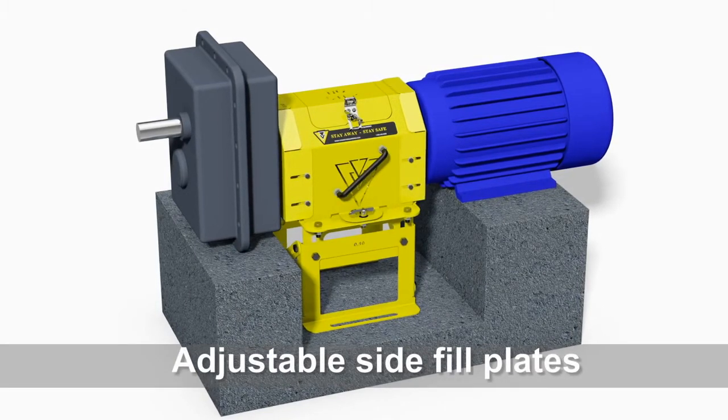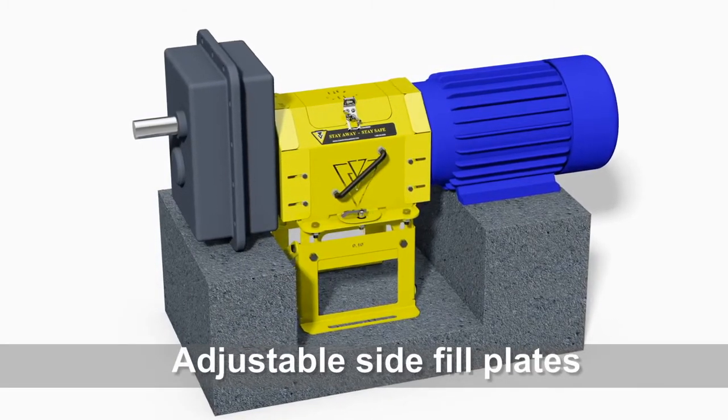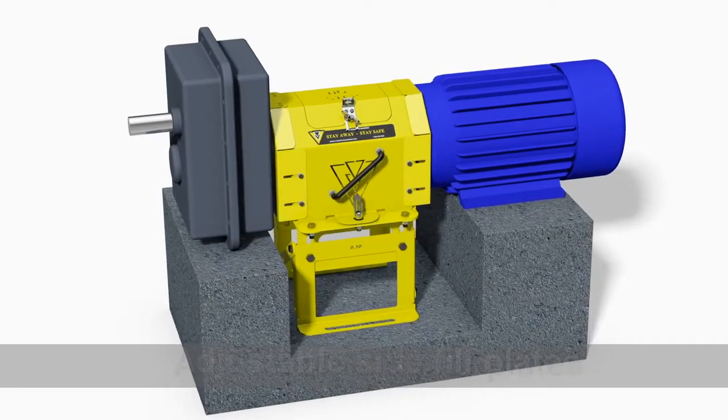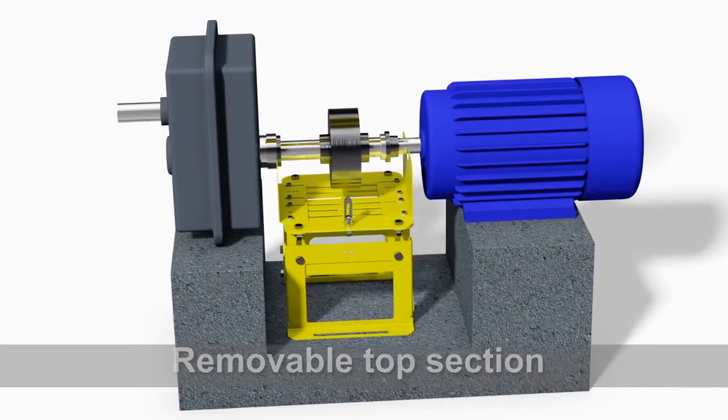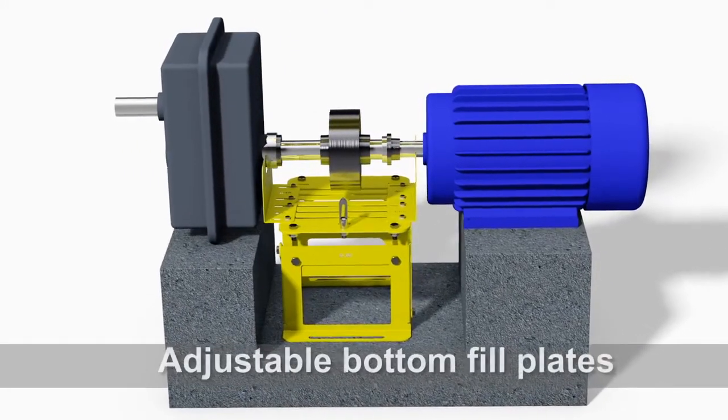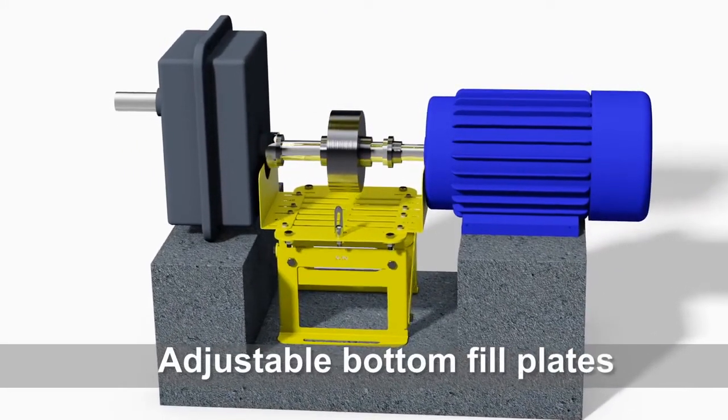Adjustable side fill plates open and close to ensure there is no shaft exposure. The top section can be easily removed for full access to the coupling. Bottom fill plates can be adjusted to fit your desired width.